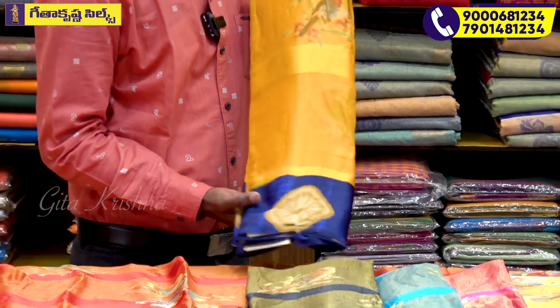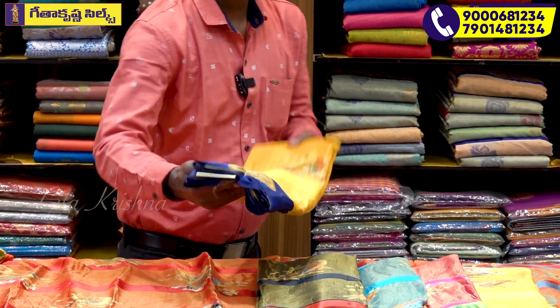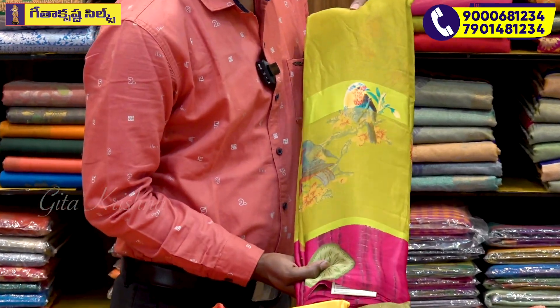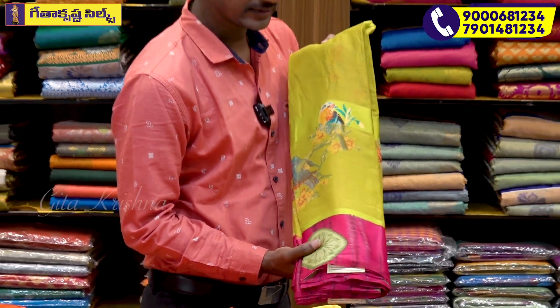Mustard color in light and dark shades is also very good. Pirate green and rani pink color combination is very rich and decent.